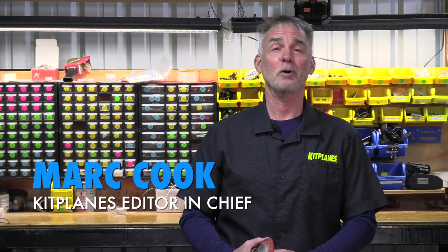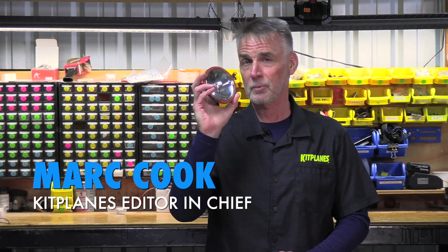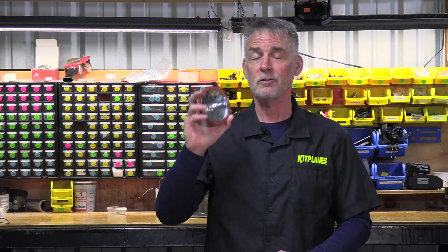Hi, this is Mark Koch for Kit Planes. If you've been around aviation very long, you probably recognize this. No, it's not something we stole from Wild Wings to keep your hot wings hot. There's a landing light. It's actually the prototypical 4509. You've seen it on hundreds and hundreds of Cessnas and Pipers and it's been around for a long time.